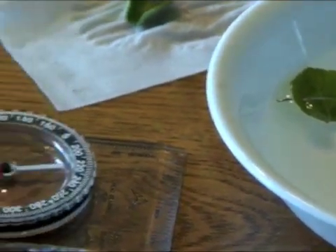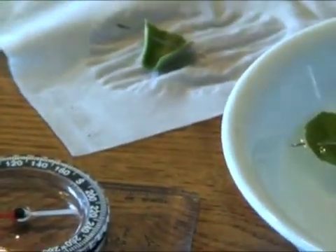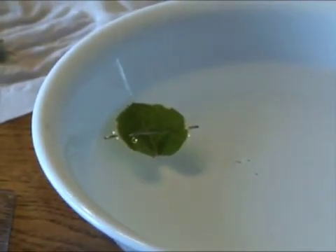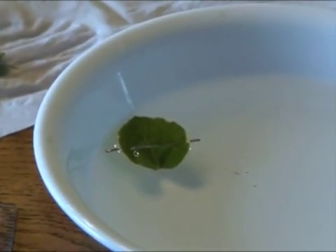You can see that they're directly lined up using only that rock and a piece of paper clip. We've made a very, very accurate compass.